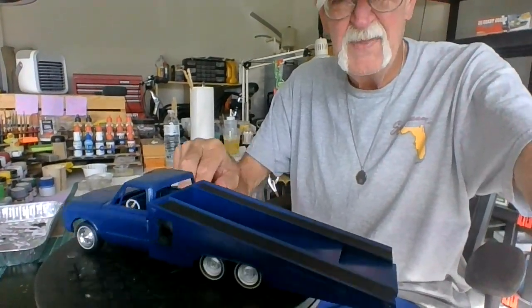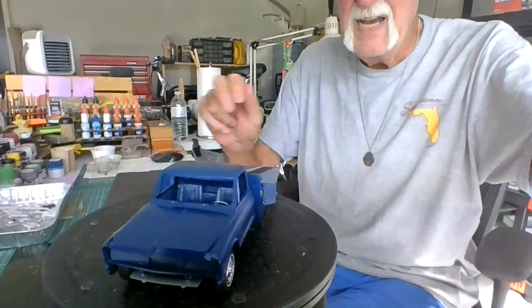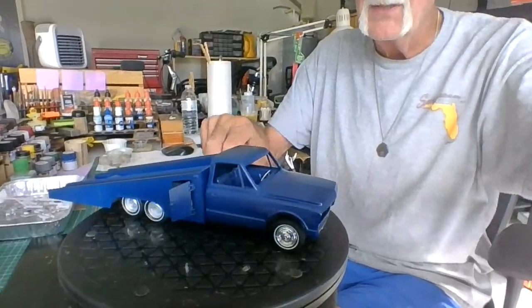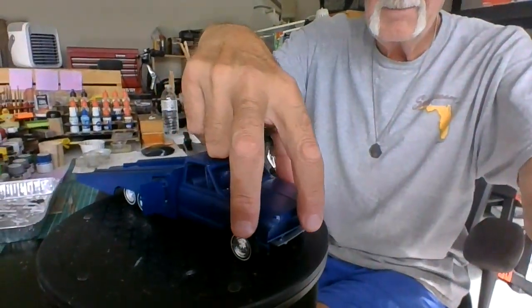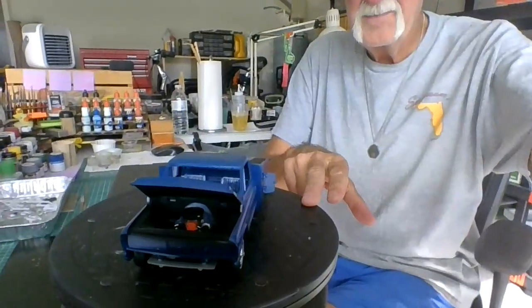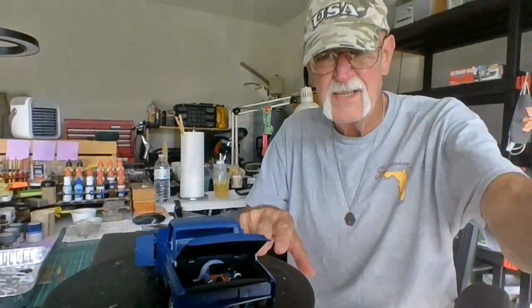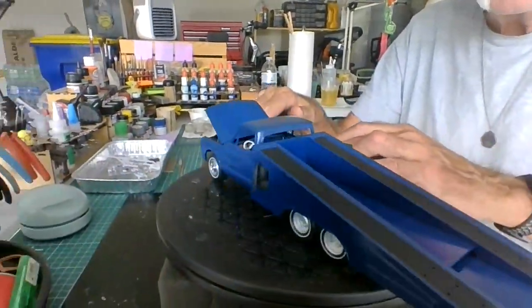I haven't clear-coated it yet, but I like the blue. I've got a bunch of decals to put on, and all this comes off. The hood opens. I'll take the cab off in a minute, but I want to show you what it all looks like.